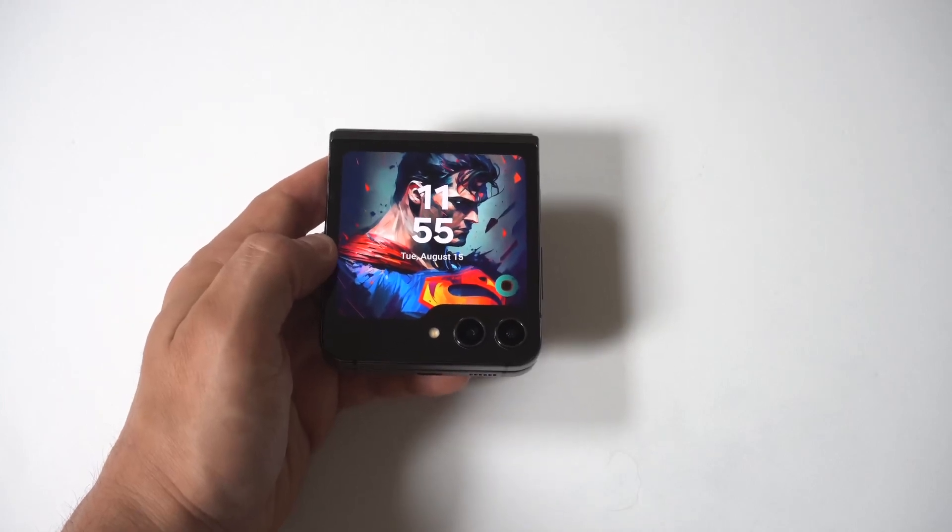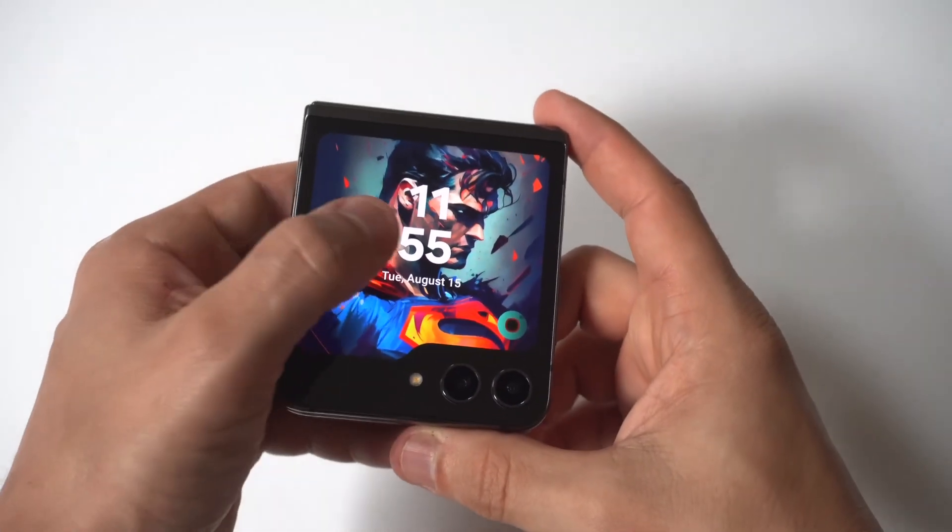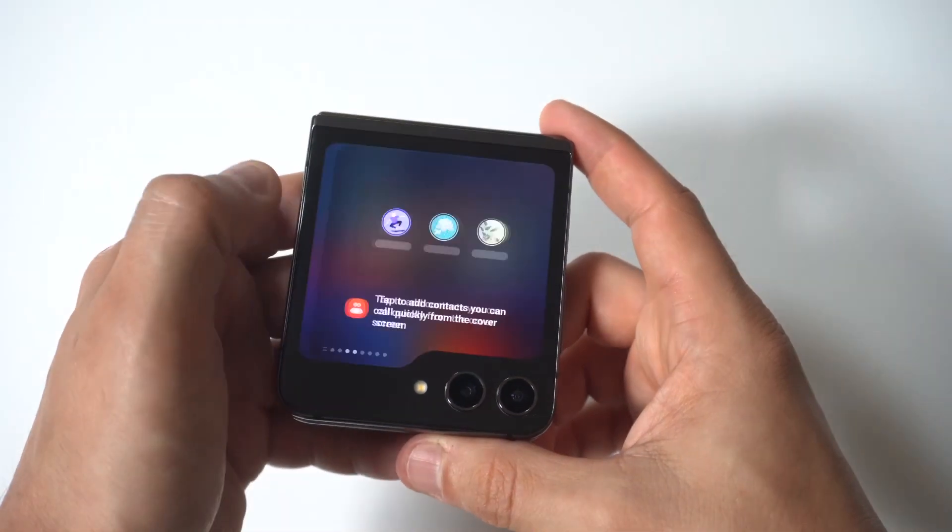I'm going to be showing you guys a really cool trick where you can set alarms on the Galaxy Z Flip 5 cover screen.